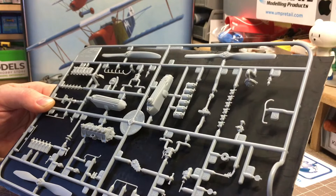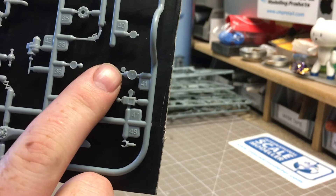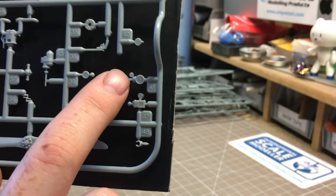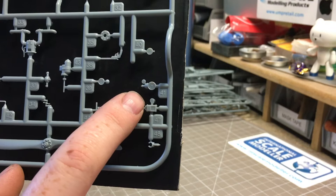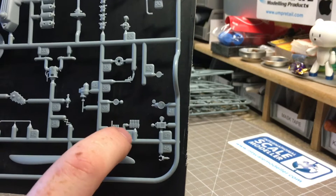Nice detail, well laid out, with quite short small gates so there won't be many problems removing parts. Some of the smaller parts have extra ejector pins molded on - this saves the part being ejected and getting a stamp mark on them. All you have to do is remove a small extra piece, which shouldn't be a problem with such small gates. That's Sprue E.